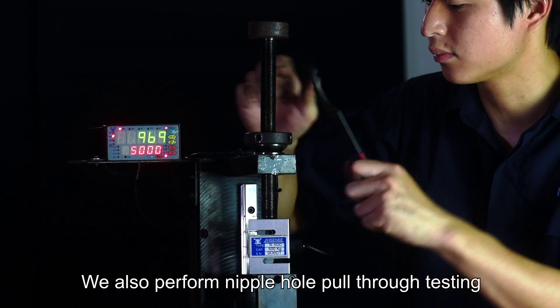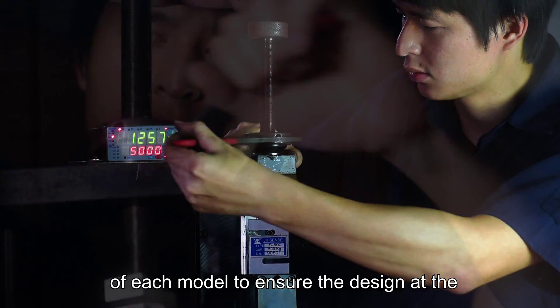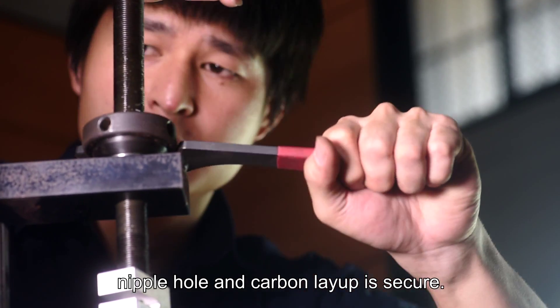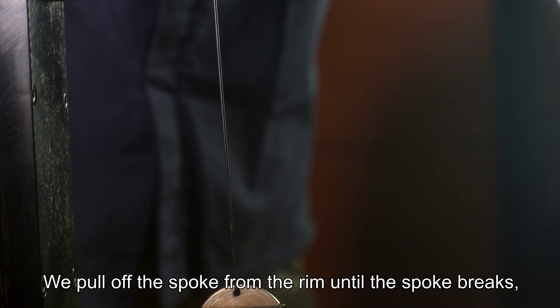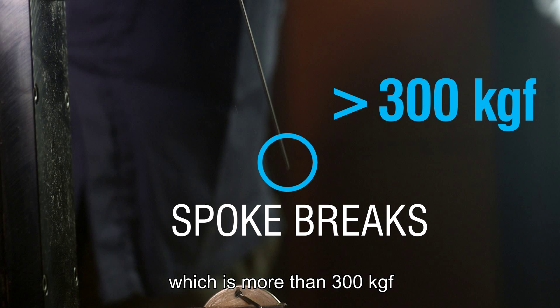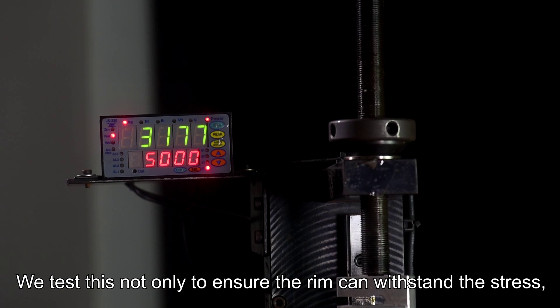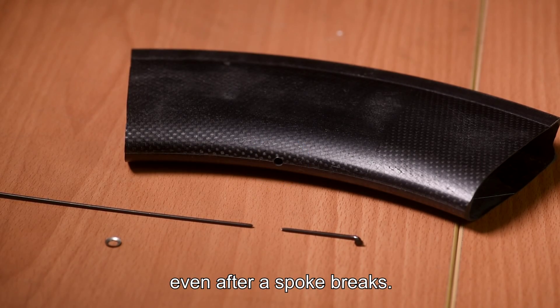We also perform nipple hole pull-through testing of each model to ensure the design at the nipple hole and carbon layup is secure. We perform this test with the toughest standards — pulling a spoke from the rim until the spoke breaks, which is more than 300 kgf. We test this not only to ensure the rim can withstand the stress, but to ensure the nipple hole is in perfect shape even after a spoke breaks.